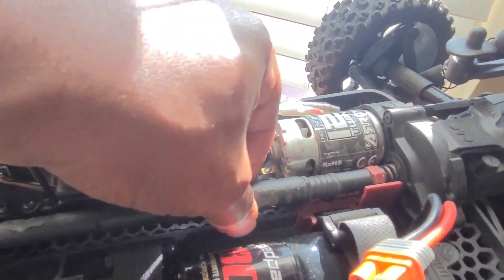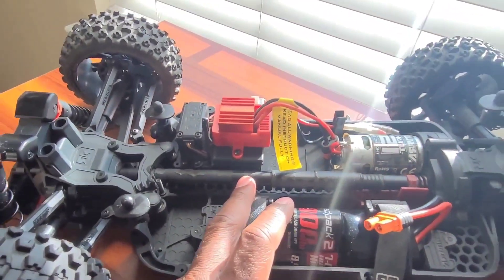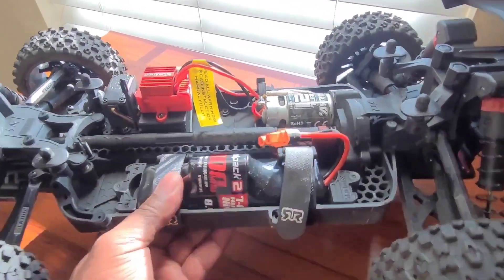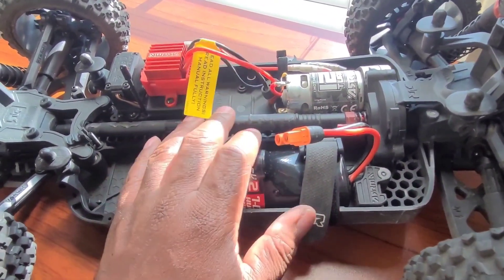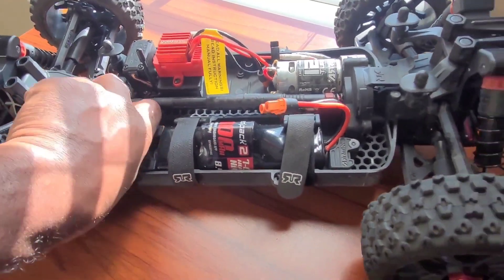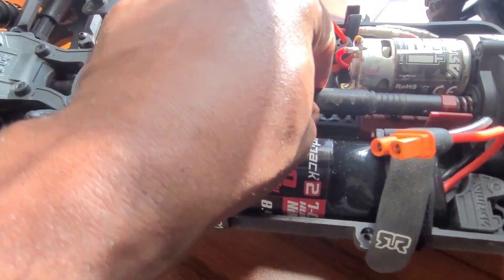What I need to do now is check this out and make sure there are no other issues beyond what was described. I want to make sure there's no binding in the drivetrain, nothing wrong with the front and rear diffs, and make sure the drive shaft is still good.